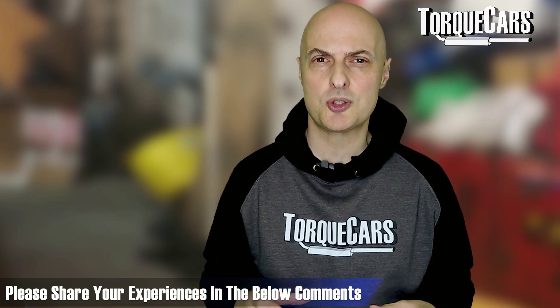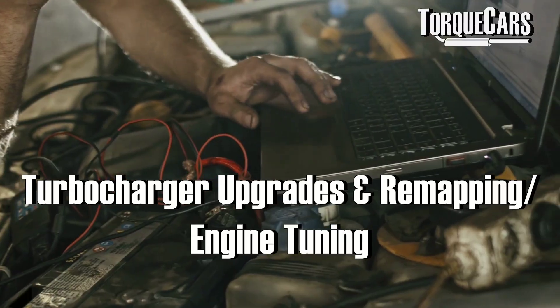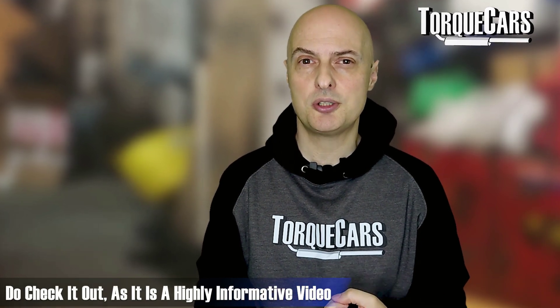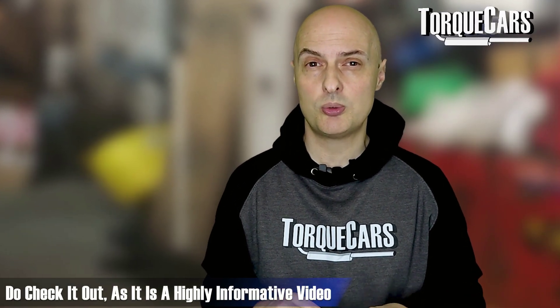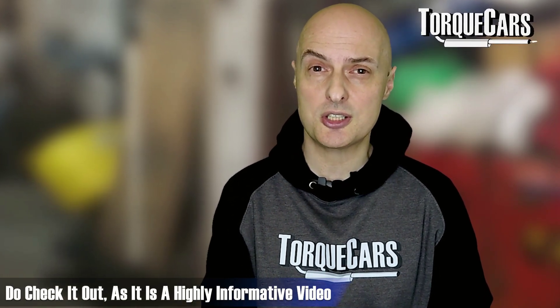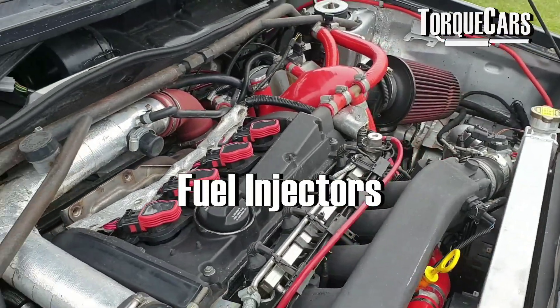Turbocharger upgrades and mapping are really the best routes for fairly easy power gains on the 1.8T. Check out our 1.8T tuning video because that really goes into all of these mods and explains what you can expect when you start changing the turbo, increasing the flow rate in the ECU, or changing the tune within the ECU.